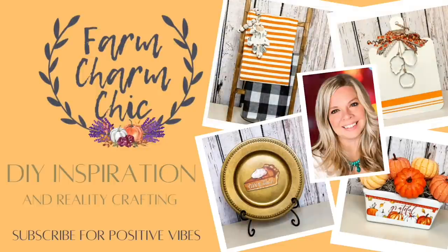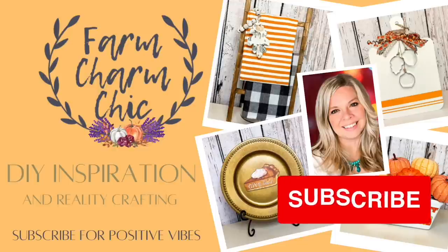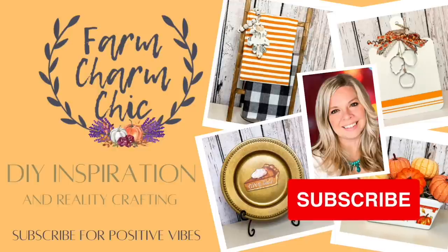If you like crafting, DIYs, dupes, hacks, thrift flips, or just creating in general, I would love if you would consider subscribing and becoming my crafting BFF. If you like anything that you see in today's video, be sure to hit that thumbs up, but let's go make some DIYs.